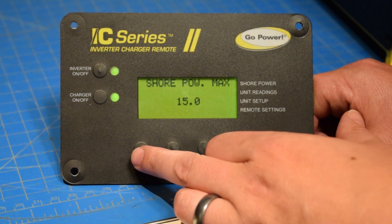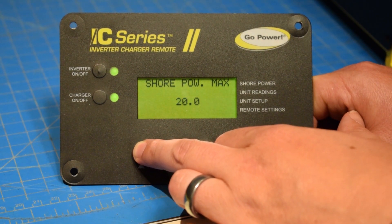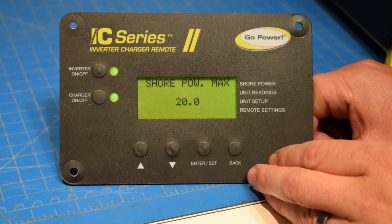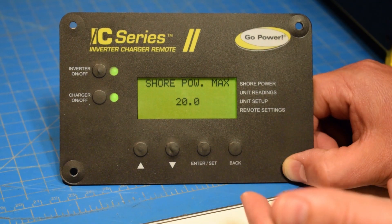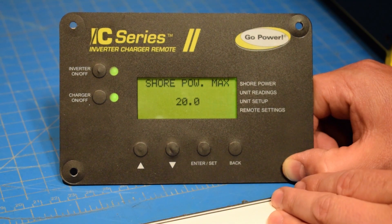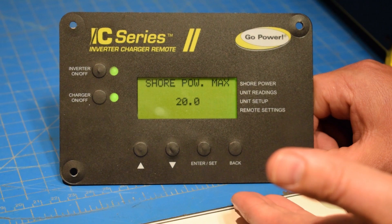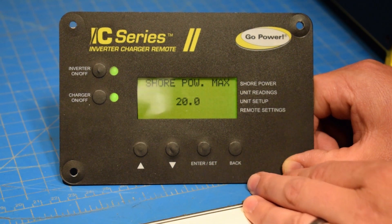If we set this up higher — for instance, if I have a 20 amp generator, I'm usually going to set my shore power to about 20 amps. That means that if I have any load that comes on that's going to be more than that 2000 watt generator can handle, the IC is going to come on, pull power from the batteries and help me out and give me more power for whatever I need to use. And that's how you set up the power share feature using the shore power setting on the IC remote.